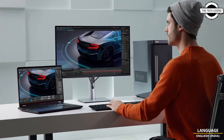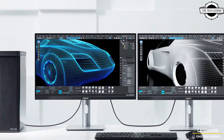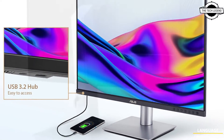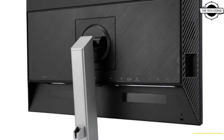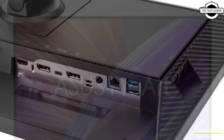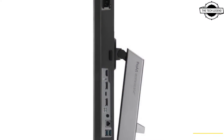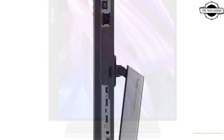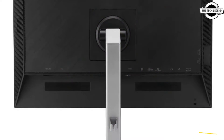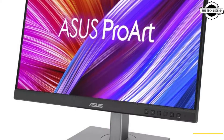Hello friends, welcome to the Tech Listen channel. Today I will talk about ASUS ProArt display PA329 CRV, PA279 CRV, and PA248 CRV. ASUS has announced the April availability of these three monitors. The 31.5-inch PA329 CRV and 27-inch PA279 CRV feature a 4K panel, while the PA248 CRV has a 24.1-inch WQXGA panel. Each monitor is factory calibrated and Calman verified.